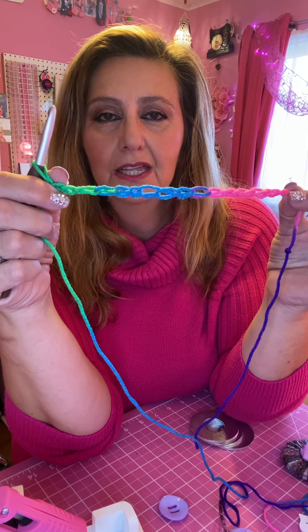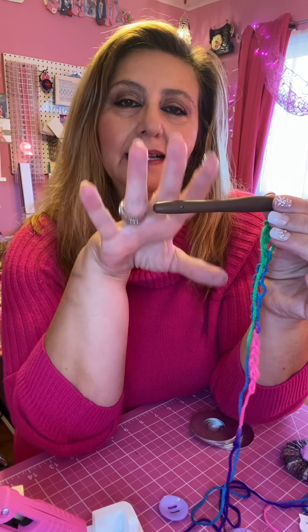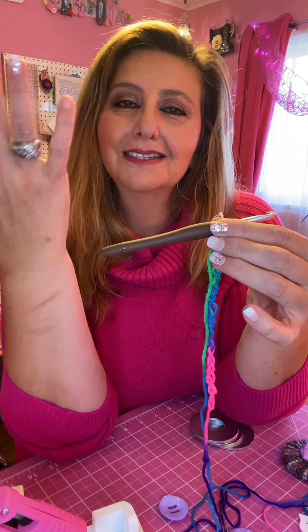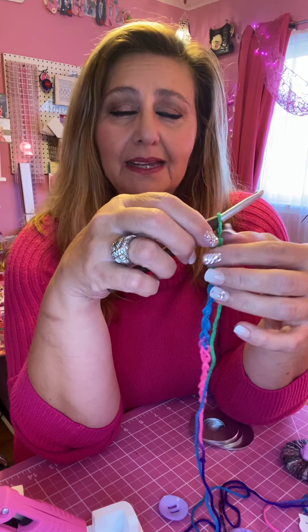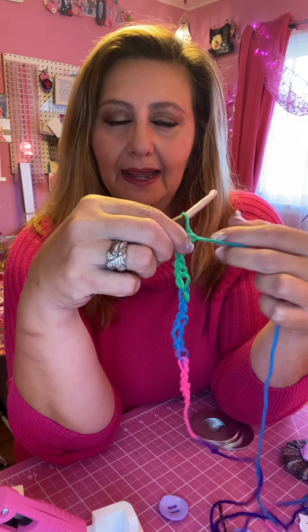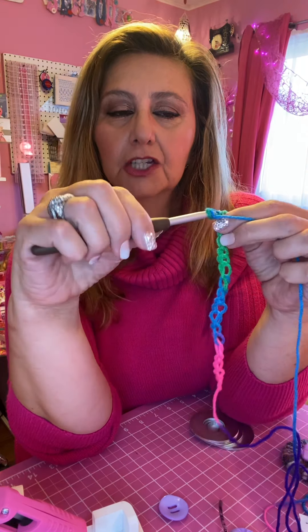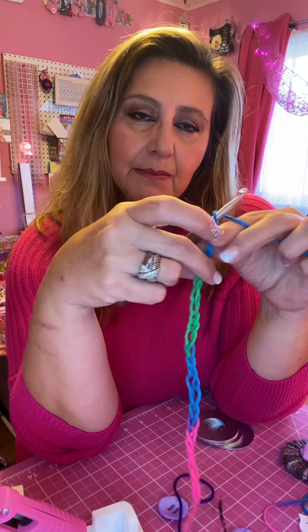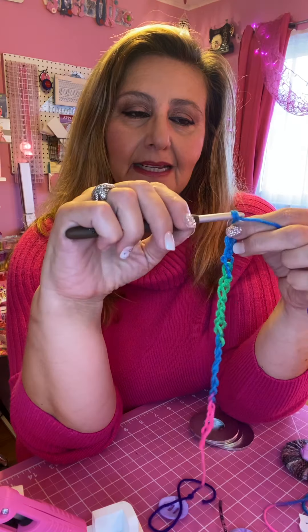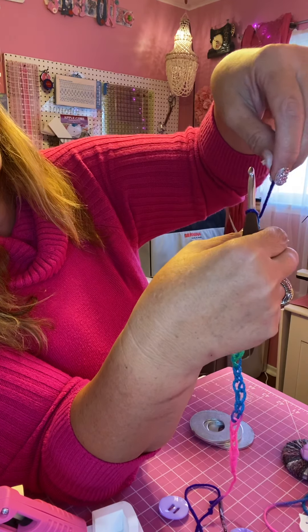The reason I like variegated yarn is because I can really see the sizes of the loops. You want the sizes to be consistent and even. It gives you an idea of what kind of crocheter you are — some people make these really tight and some very loose. Making the chain stitch helps you get a feeling for this. I've been crocheting for a long time, but it takes practice.